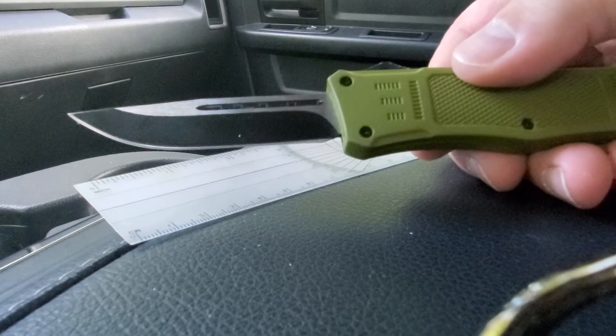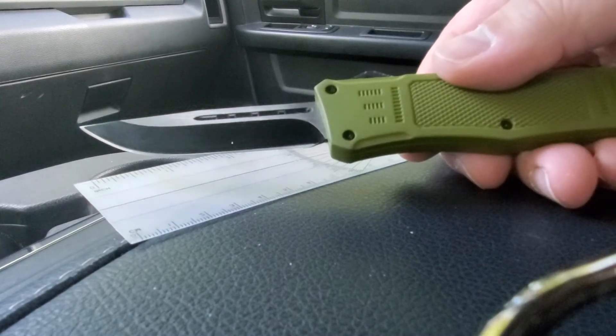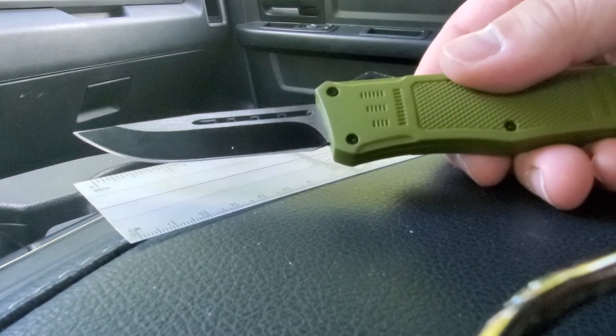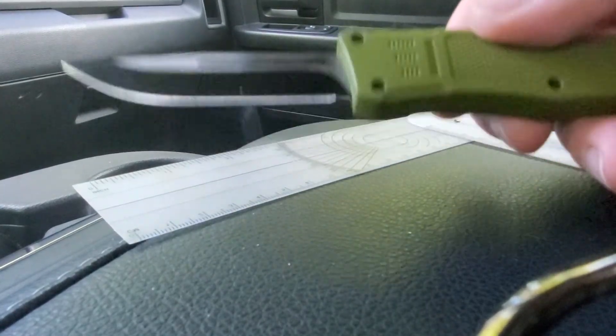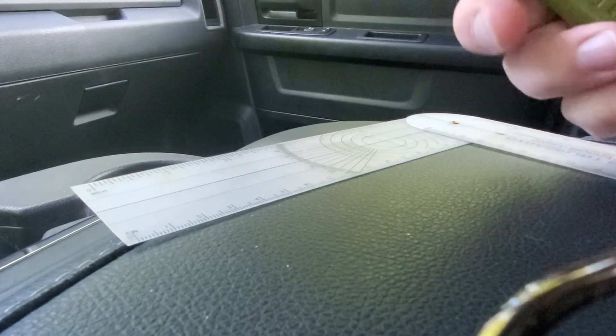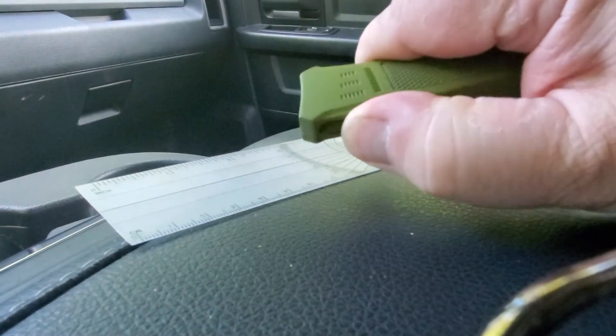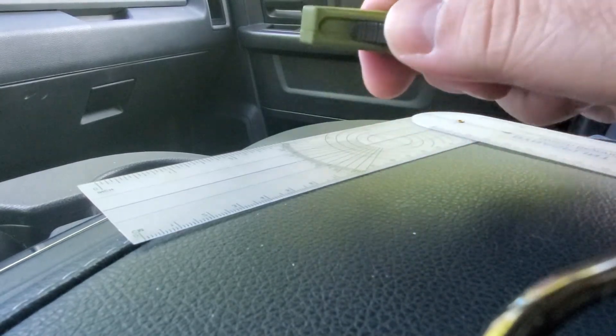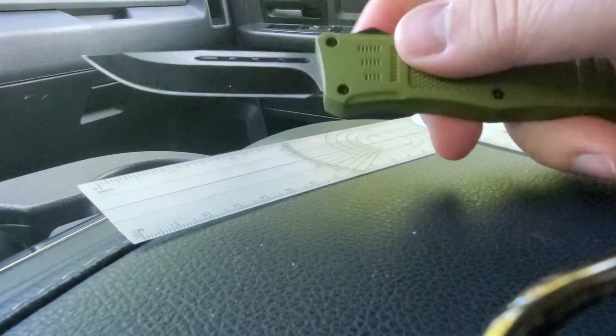I can tell, though, that I'm gonna have a problem wearing this in my scrubs — I'm gonna have to constantly keep re-tying my pants. This is a pretty heavy knife, and I would estimate — I need to get me a little pocket scale — but I would estimate this thing at half a pound, maybe 12 ounces.